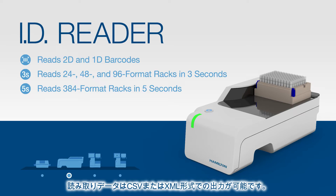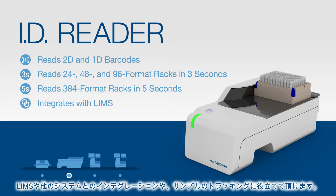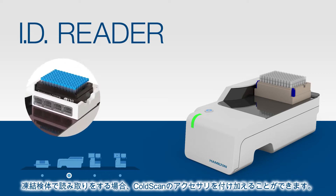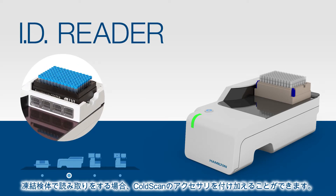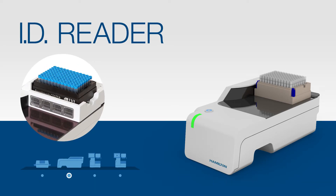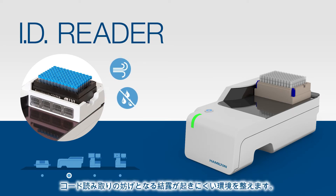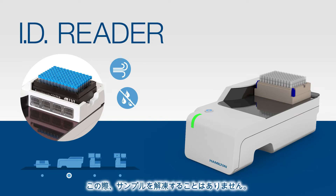The ID Reader features configurable output options in CSV or XML formats for integration with LIMS or other systems for sample tracking. If you're working with frozen samples, our ColdScan accessory can be added to the ID Reader. ColdScan blows air across the bottom of the rack, eliminating condensation that might otherwise interfere with barcode scanning, all without thawing samples.